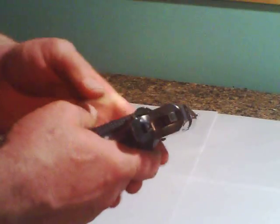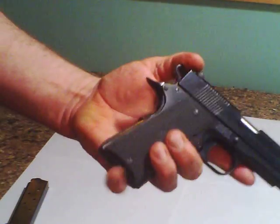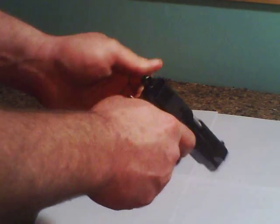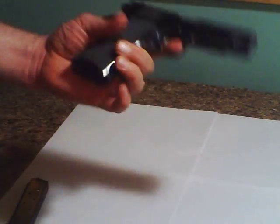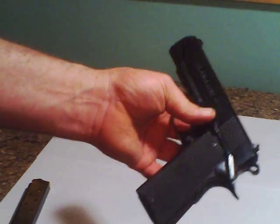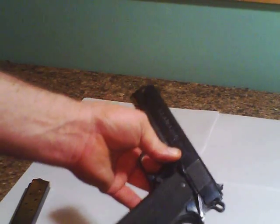The hammer's got a lot of tension on it — takes quite a bit to pull it back. But for a 1911, my reviews are excellent on this.